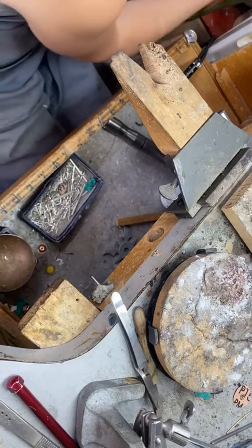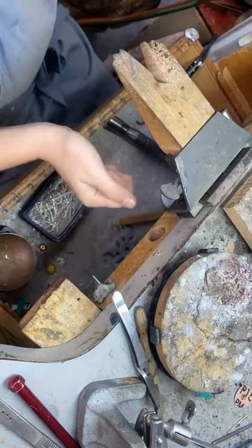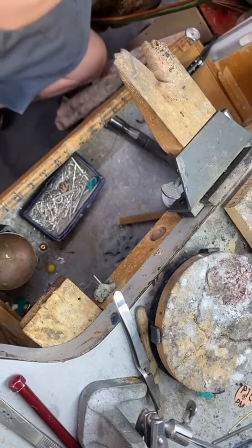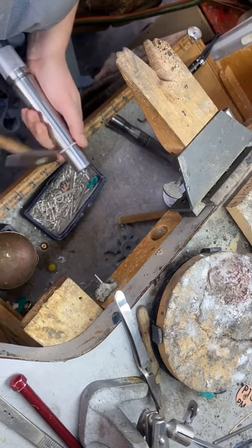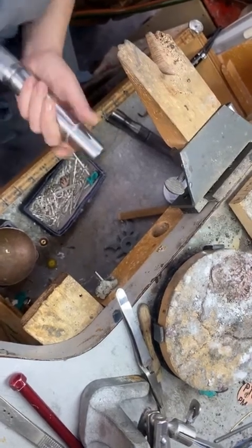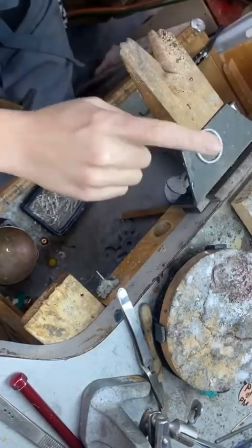Now I'm going to go back and work with the round while my pear sits. It's not perfectly round and that's fine — when I'm soldering it I don't care too much about the shape. It's about getting those ends to meet up. It's not exactly flat either so I'm going to smack it down flat.